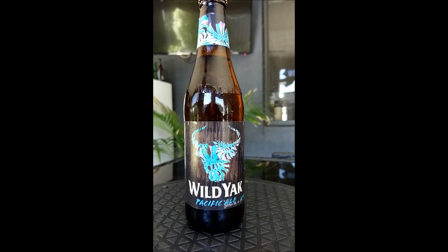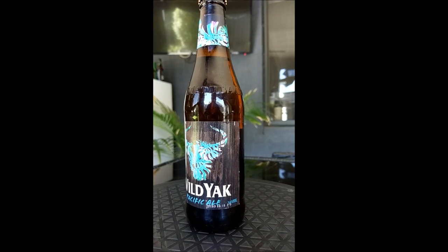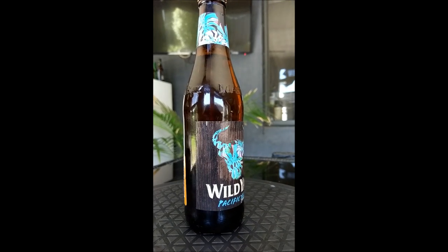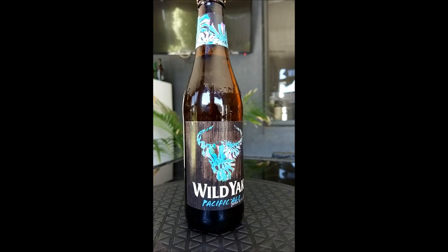You can have a look at the bottle — it's got the Yak in some beautiful fluoro colours. Got this treat because it's actually out of date. 345ml stubby. That's about all I can say about the bottle, there's nothing that fancy.